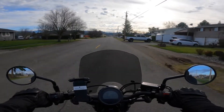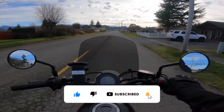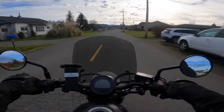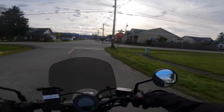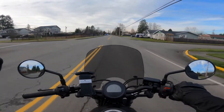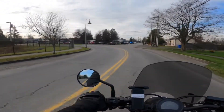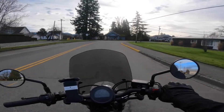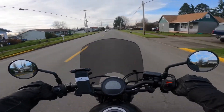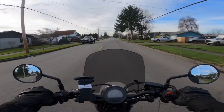All right, what is going on everybody? So I am here testing out the Mustang Solo Tripper Seat. I'm going to preface this real quick and share a little motovlogging woes here — a little bit of frustration the first time around. So I went ahead and did the installation, and everything seemed to go good, no issues or anything like that. And then I came outside to film my initial reaction to installing the Mustang Seat on the Honda Rebel 500, and had some audio troubles.